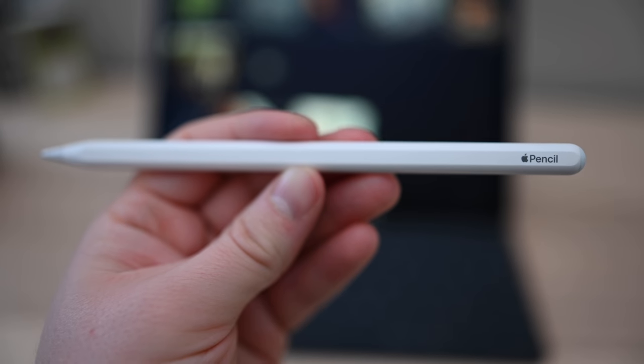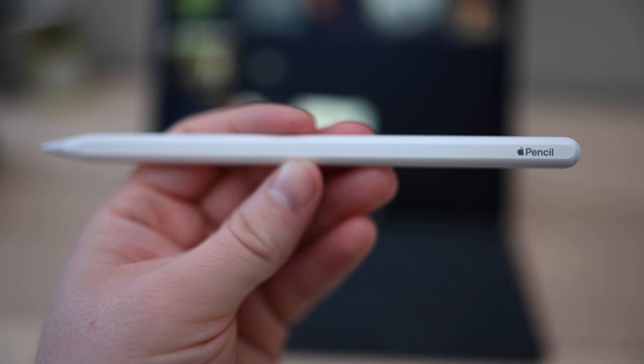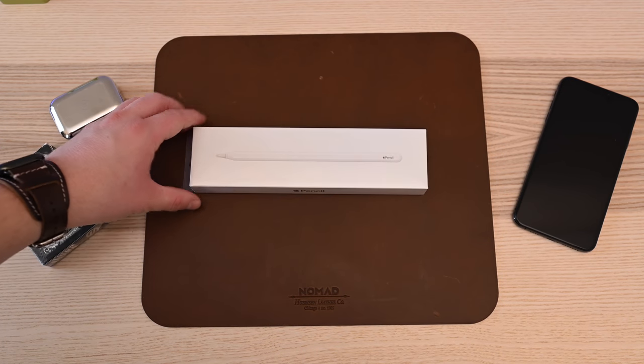After weeks of near daily use, it's finally time for our Apple Pencil 2 review. Welcome everyone, it is Andrew here from Apple Insider.